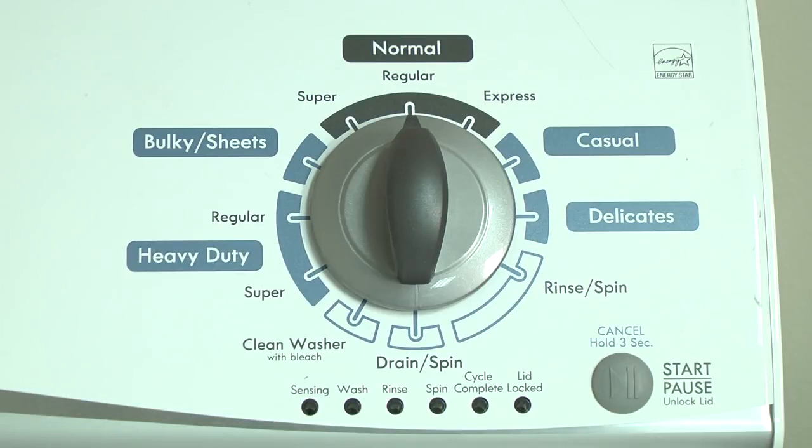How to display error codes on Kenmore and Whirlpool vertical modular washers. Kenmore and Whirlpool replaced the common direct drive top load washer with the vertical modular top load washer in 2012. The vertical modular washer, or VMW, has a self-diagnostic system in the electronic control to help you figure out the cause if something goes wrong with the washer.